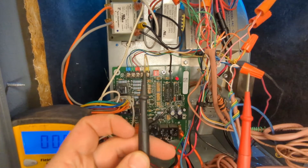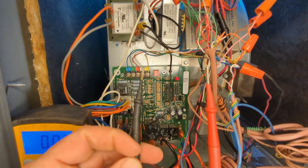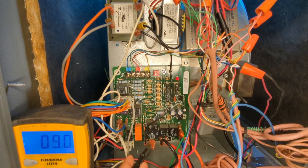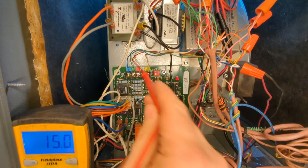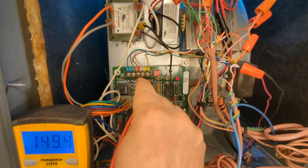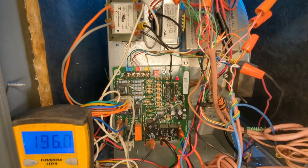So let's see what this furnace is doing. We're going to take one meter lead and place it on 120 volts hot, then take our other meter lead and place it on 24 volt hot. If we read around 150, we have reverse polarity — and here we have 149.6. That is reverse polarity.